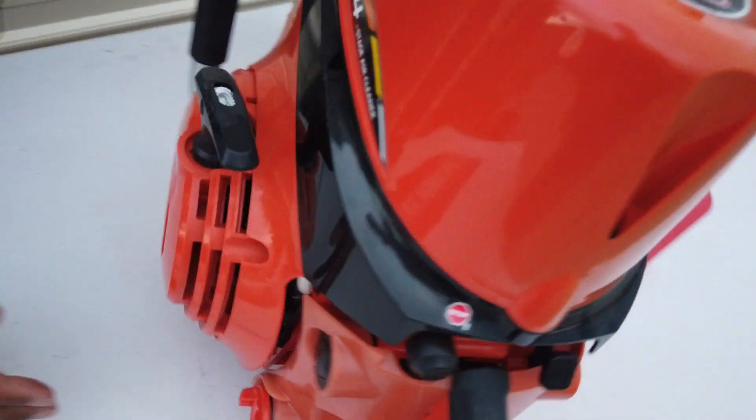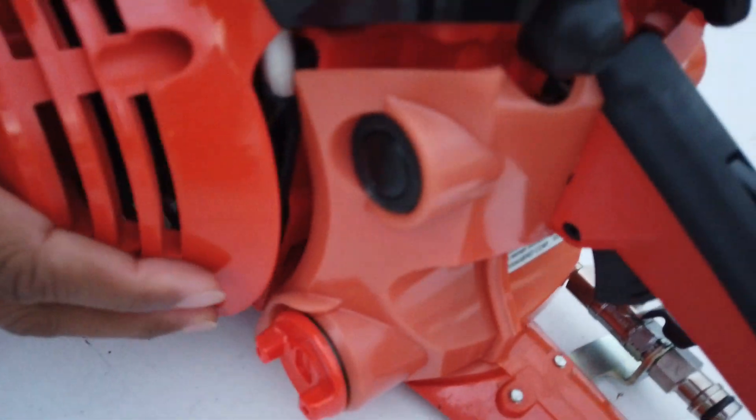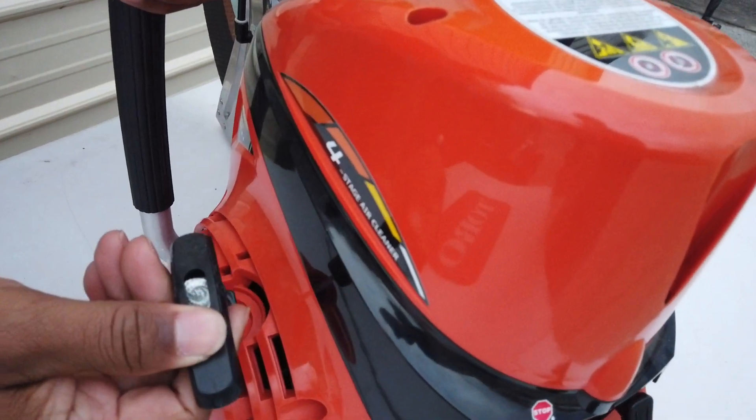The fuel tank for this unit — gas goes in here on the side. And this is a recoil unit, as you can see the recoil right here.